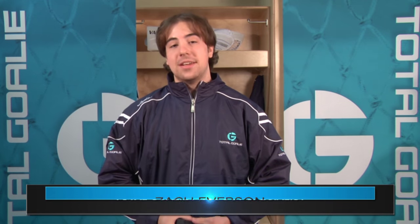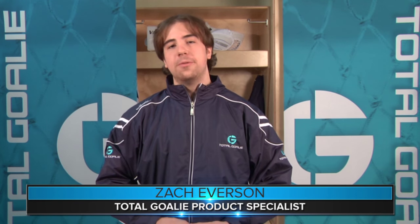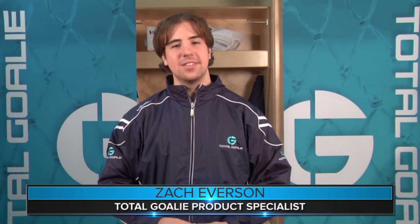Hey goalies, this is Zach, and in today's video we're going to take a closer look at the new Vaughn LT-98 Ventus Leg Pads.